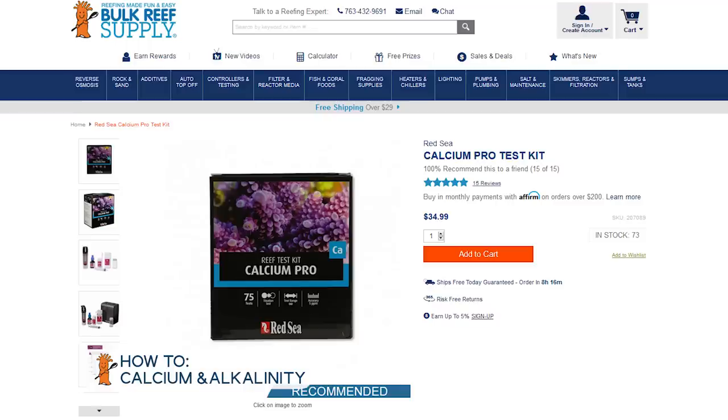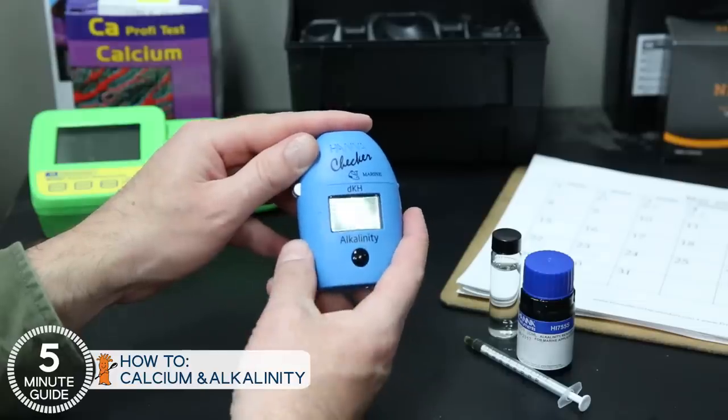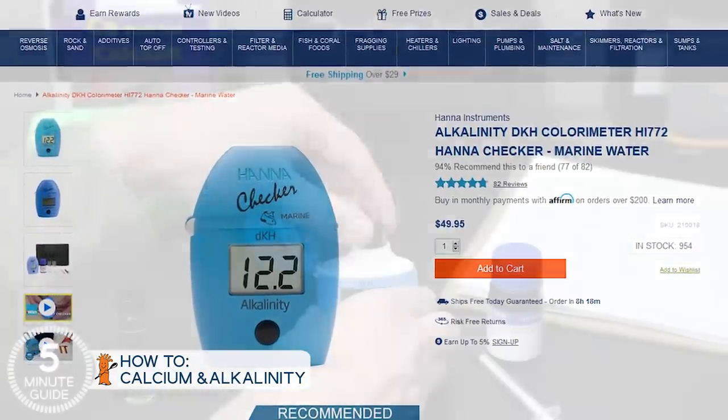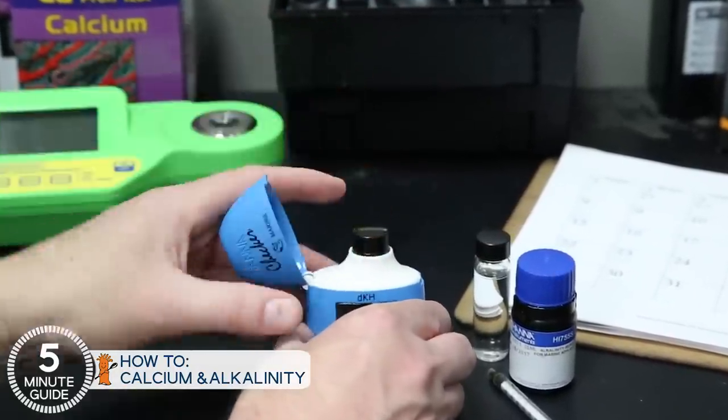For calcium, I believe the Red Sea test kit to be the best option. For alkalinity, I believe the best test kit is Salifert, and it's also one of the lowest cost options. But this is an area where a reasonable investment in the Hanna DKH checker gets you a kit that can be done in less than a minute and produces a digital readout. Almost every reefer I know eventually picks up a Hanna DKH checker for their tanks, and their tanks are better for it, because easy means you actually do it.